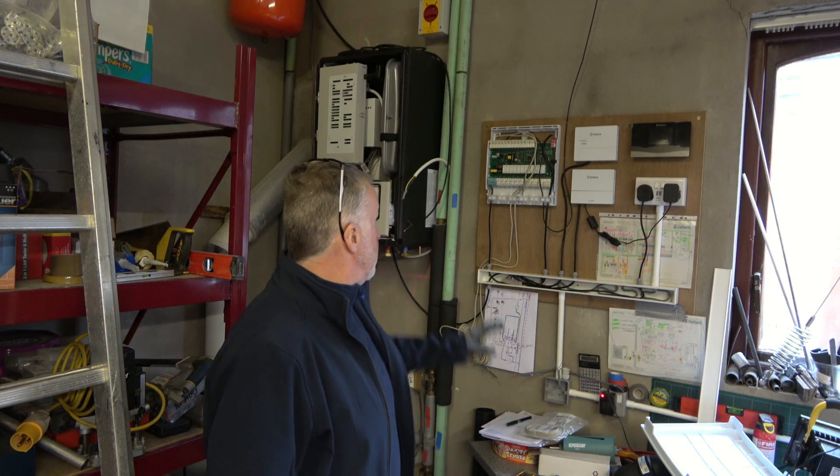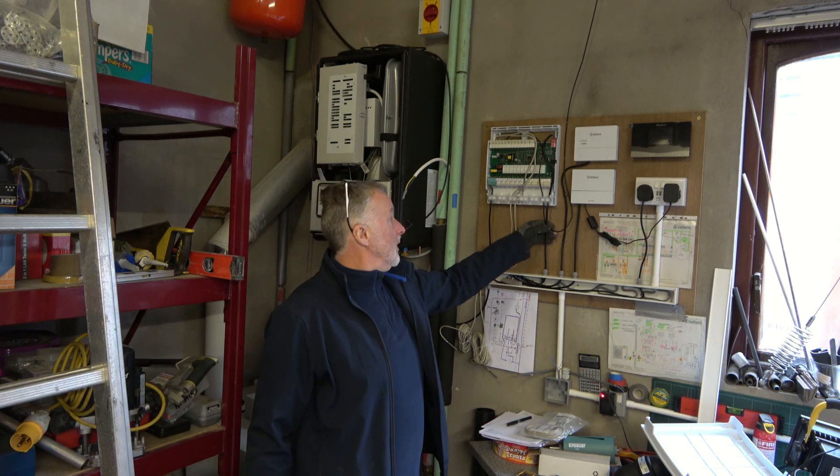Hello, welcome back. Quick update — I've completed most of the bus wiring on the control panel.